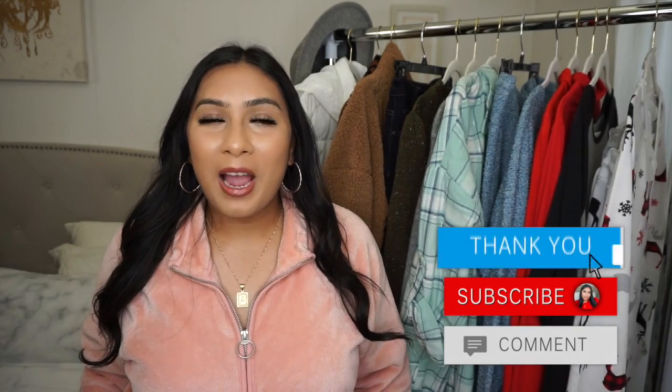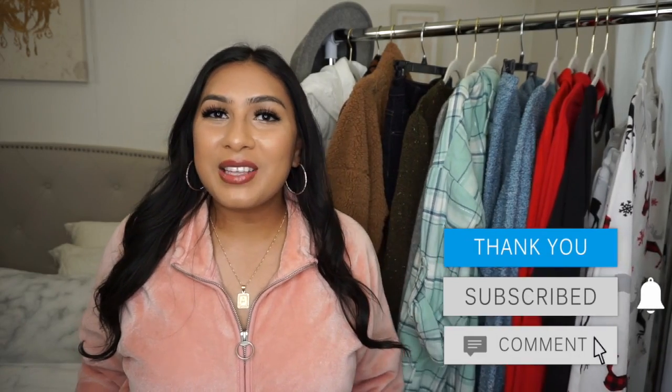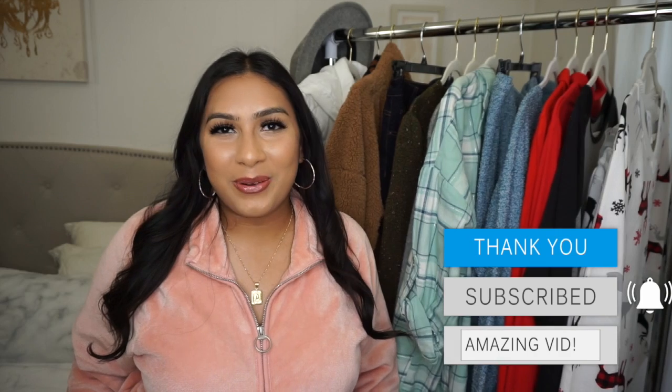That pretty much wraps up this Walmart winter haul. If you enjoyed it, give it a thumbs up, subscribe before you leave, and I will see you in my next video. Happy holidays everyone, bye!